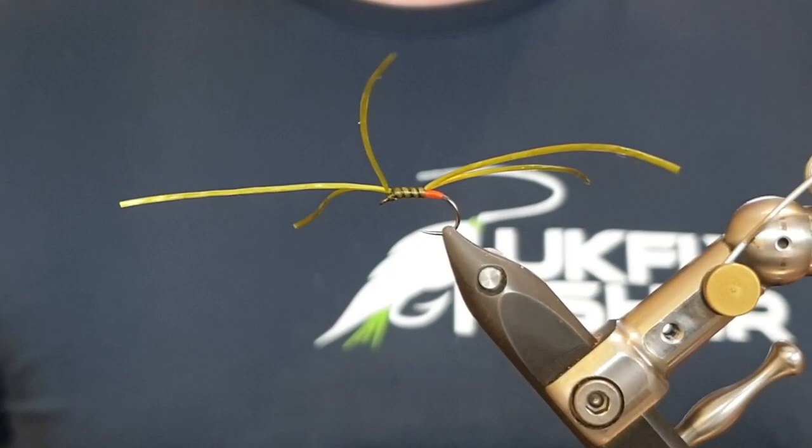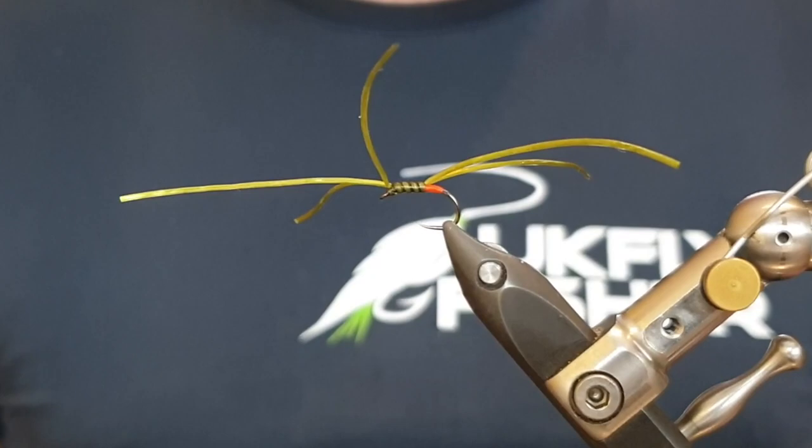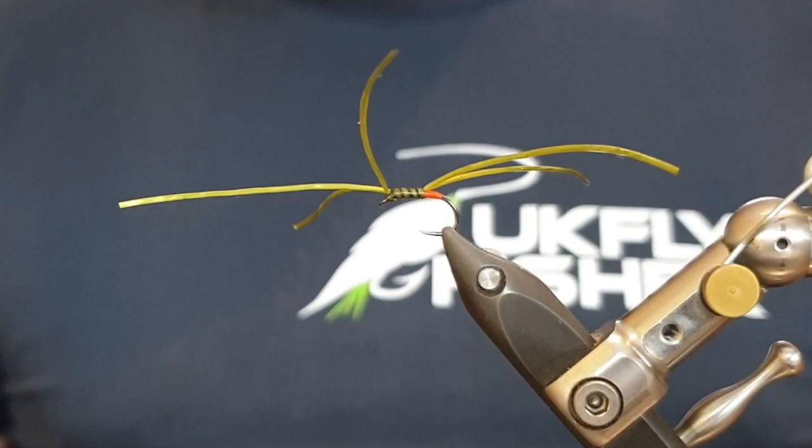Hi guys, welcome back to UK Fly Fisher. As you can probably tell by the thumbnail and the fly I've got in the vise, today I'm going to tie you an apse. This is my variation — it's a five-legged version and it's been really consistent, catching me a lot of fish.